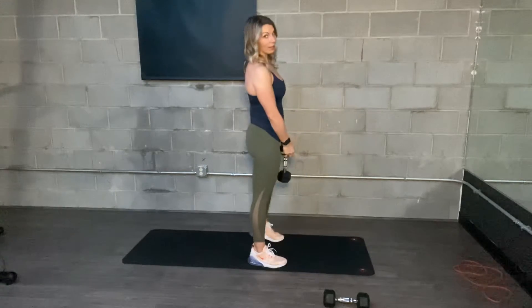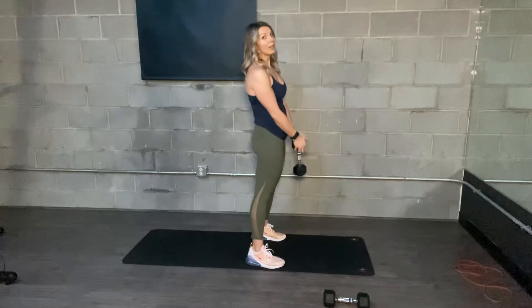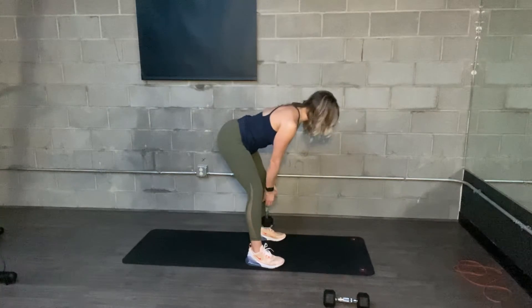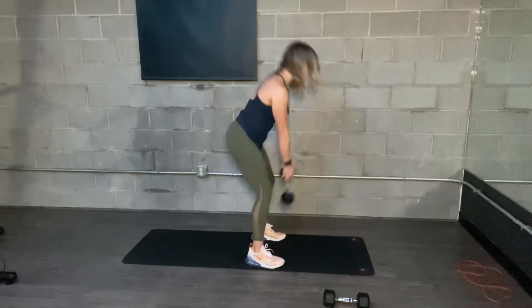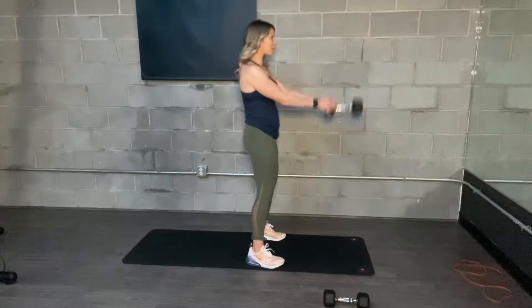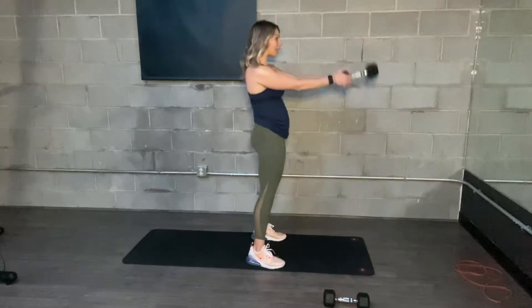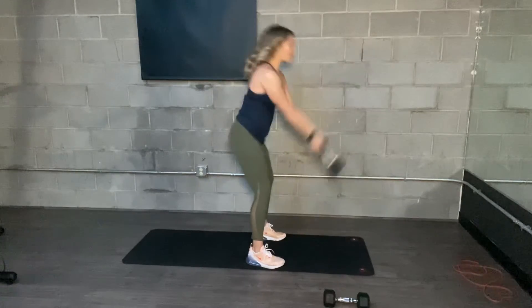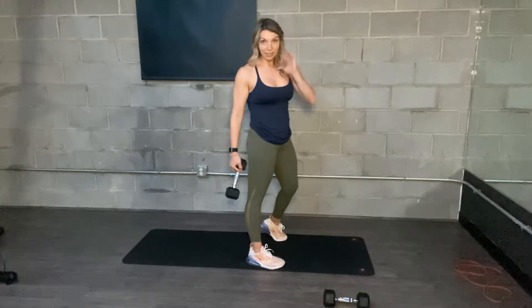So let's talk about this. The kettlebell swing is a hip hinge, a hip drive. I'm going to start down. My back is flat, core is tight. I'm going to use my hips to drive this weight forward, and then I'm going to let it fall between my legs. I'm not trying to stop it — I'm letting it pull me back and then driving forward. I'm really not using much of my arms at all.